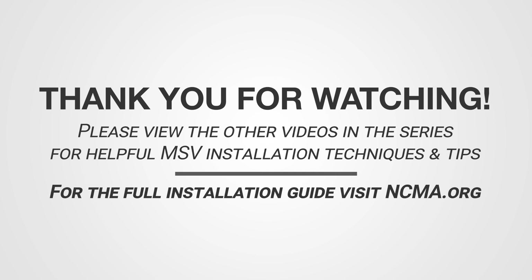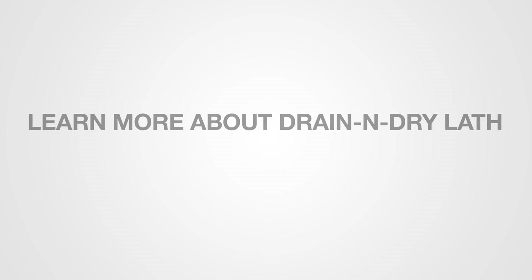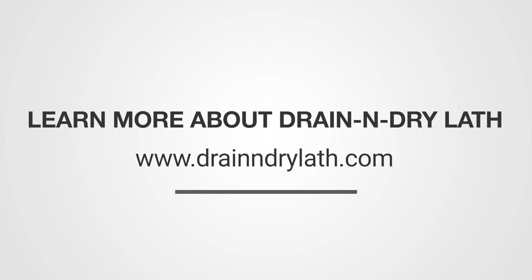Thank you for watching. Please view the other videos in this series for helpful manufactured stone veneer installation techniques and tips. Learn more about Drain and Dry Lath at www.drainanddrylath.com.